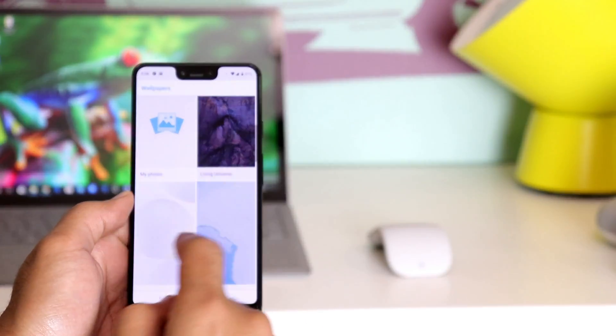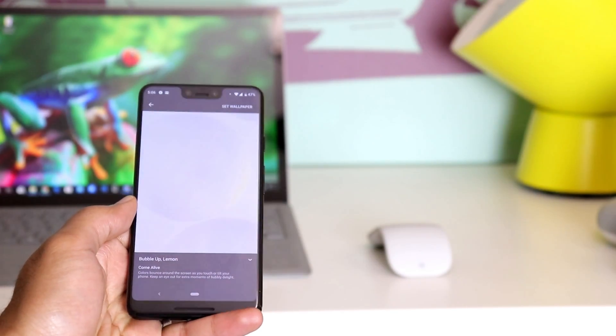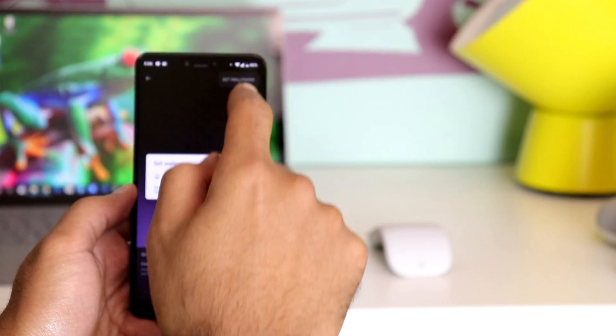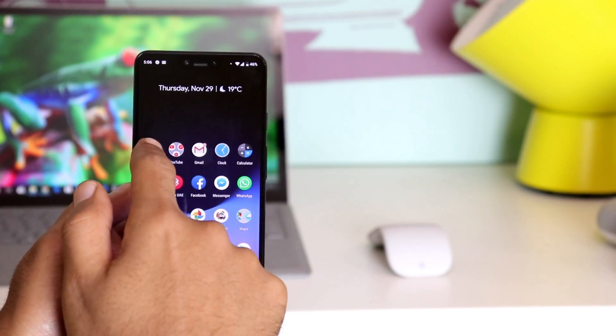In the 'Come Alive' category you'll see wallpapers that change when tilting the phone in all directions — that's not new to Pixel users from last year. But what's new under 'Come Alive' this year is that some wallpapers react to sound, so when you play music the wallpaper will start moving. Let me show you by playing some music here.